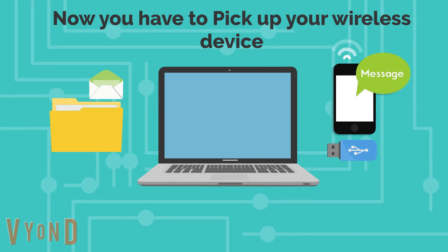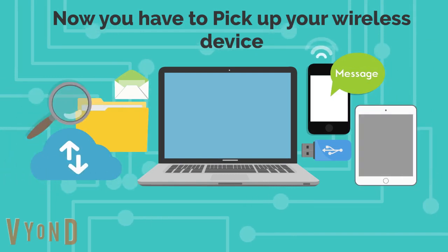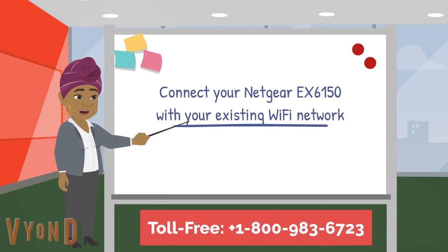Now you have to pick up your wireless device. Connect your Netgear EX6150 with your existing Wi-Fi network.